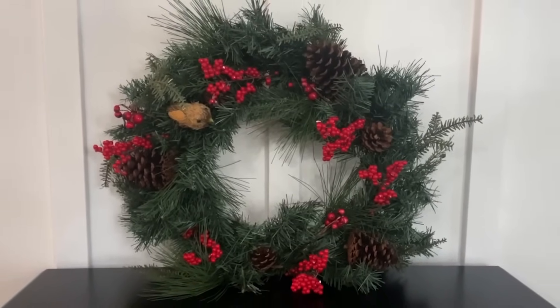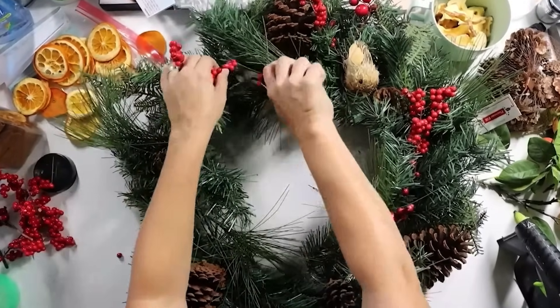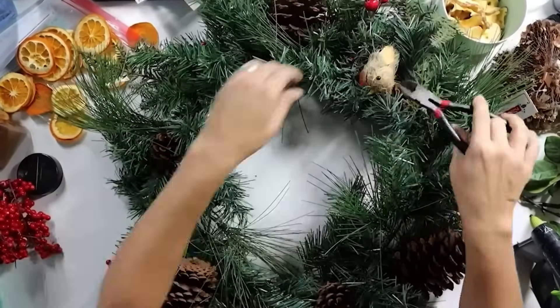Christmas wreaths have gotten really expensive, and I wanted to show you that you can either remake your existing wreath or find one at a thrift store and give it new life. First, deconstruct the things you don't like — get rid of anything you don't want in the new version. After stripping it down to the basics, leaving some pine cones and relocating one, it's time to add fresh new elements.